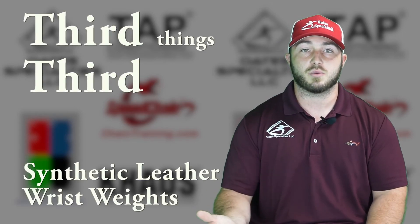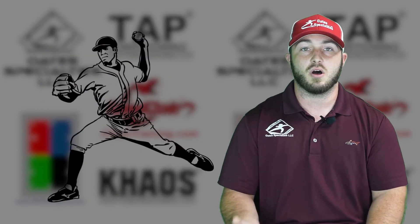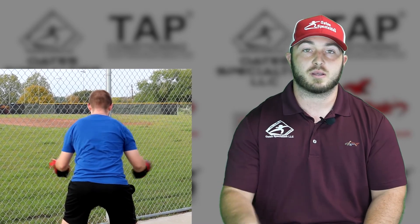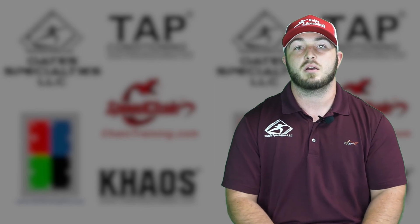Third, I use the synthetic leather wrist weights. I love these wrist weights because they're easy to clean — I train in my garage in Texas where it's over 100 degrees, so I'm sweaty all the time. Once I'm done, I just wipe them clean. I used wrist weights when I was a pitcher and saw how well they increased my range of motion, giving me a strong, stable, and functional shoulder. I do those three things before I even pick up the barbell, then start really light and progressively overload from there.